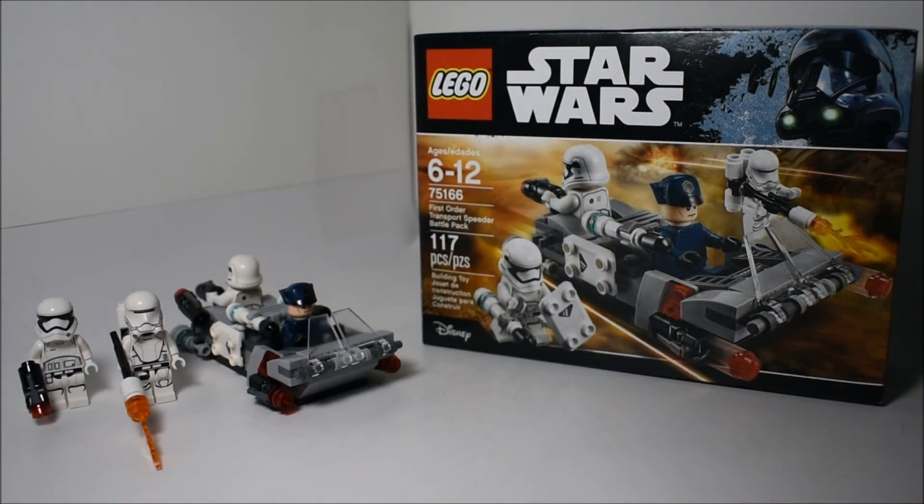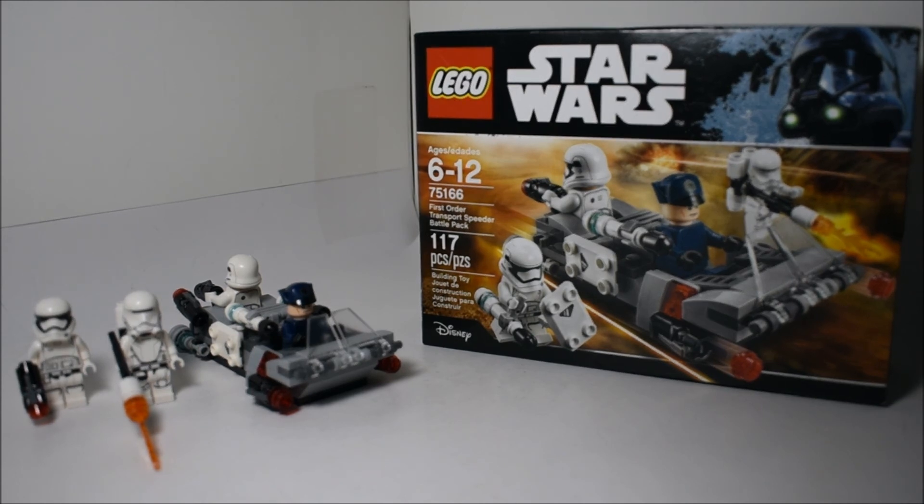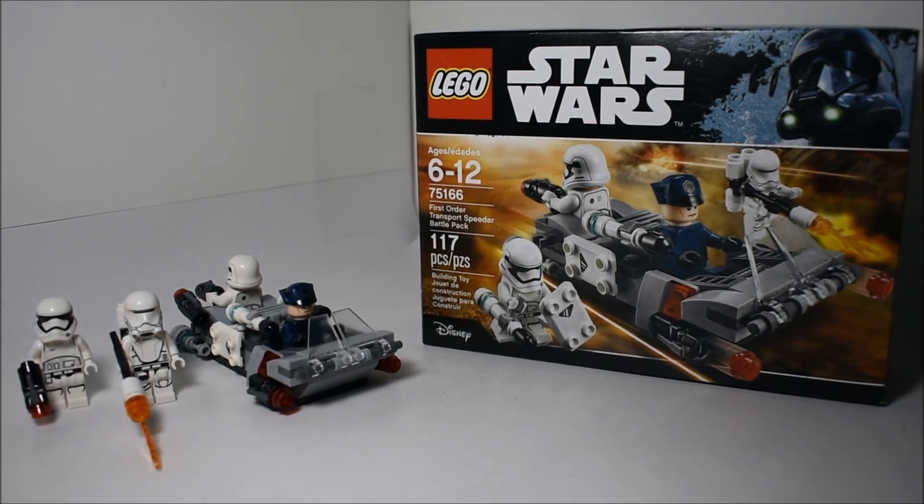Overall, I really do like this battle pack. I feel like the speeder is probably my least favorite part — I do like how compact it is, but it's a bit boring. I would have preferred maybe some terrain or something. I'm just not a big fan of how it looks, but what they did with the pieces works pretty well. The figures are also pretty good: two regular First Order Stormtroopers, a Flame Trooper, and a First Order Officer. I could have done without the Officer — maybe another Stormtrooper or Flame Trooper — but overall it's a pretty good minifigure selection. I hope you guys enjoyed this video. Thank you for watching, and keep building!